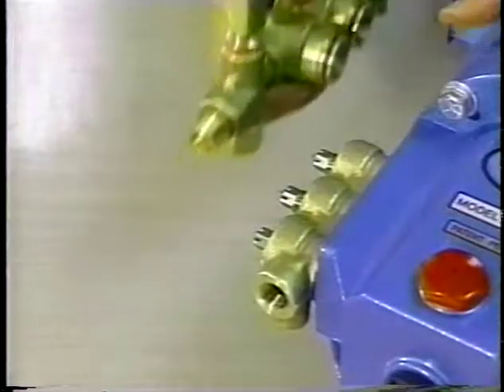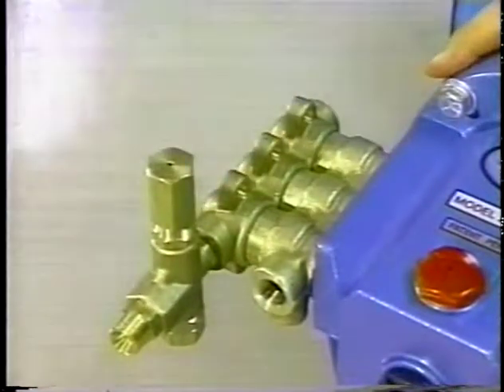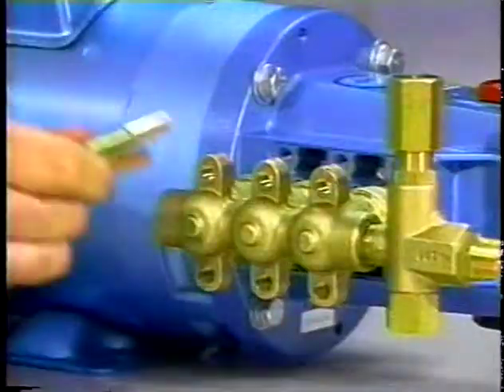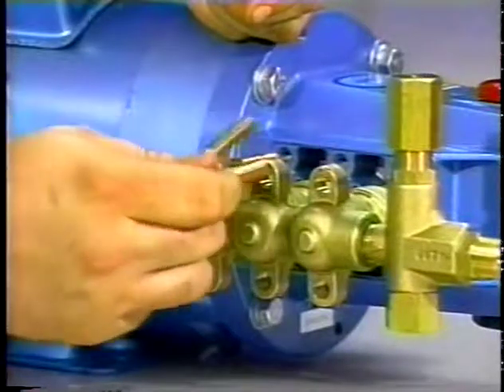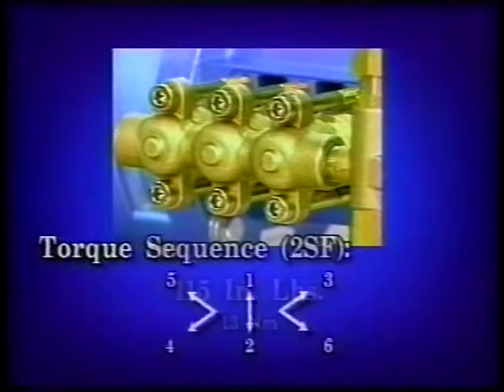Carefully guide the discharge manifold with the spacer's adapters over the plunger rod ends and press into the inlet manifold. Replace the socket head screws and torque to 115-inch pounds.